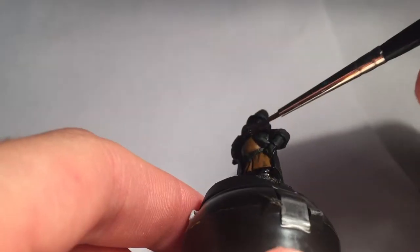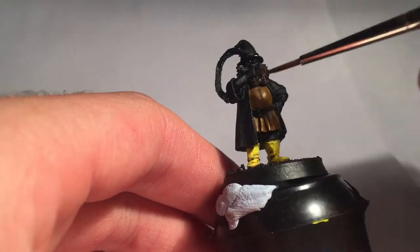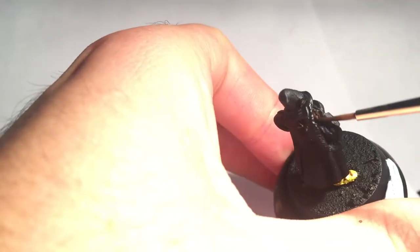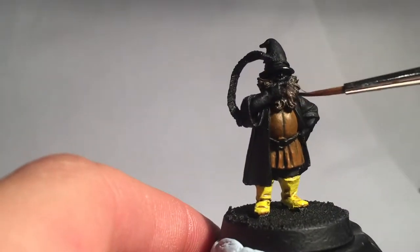Onto that fine beard and hair of his — Scorched Brown and Black mixed together makes a good base coat, and then I dry brush it with Scorched Brown. Continuing on the hair, a final dry brush with Go Thor Brown.